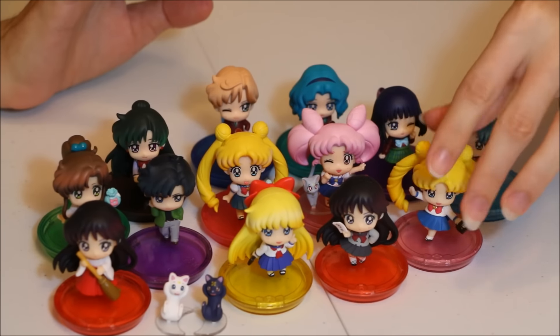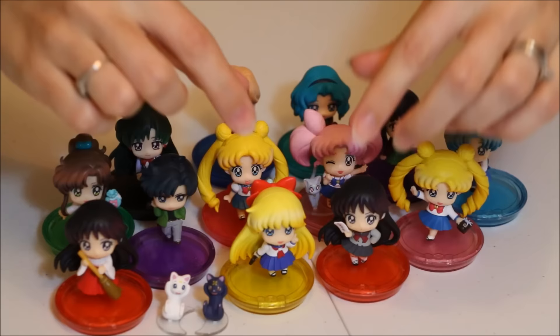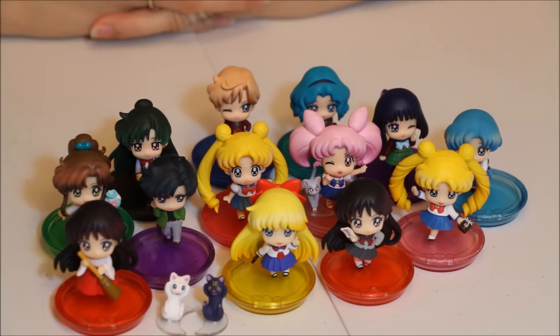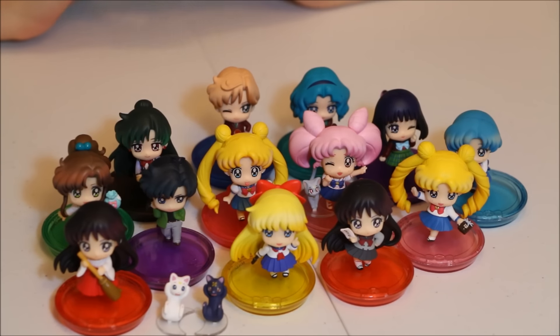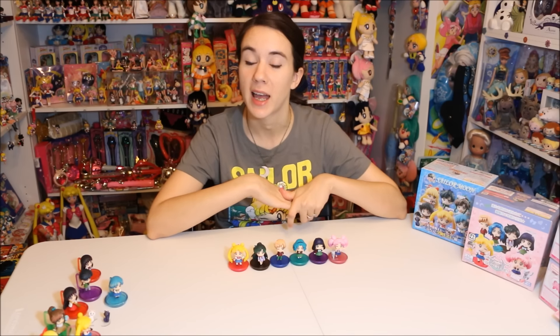These are adorable, and if you can get the blind box versions it's definitely worth it. They have really good paint and really good poses. I'm looking forward to all the future sets getting ready to release — I have most of them pre-ordered, so when I get them I'll definitely do reviews as well. Thank you guys so much for watching. Please like, comment, and subscribe, and let me know what you think of these new figures. I'll see you guys next time. Bye!